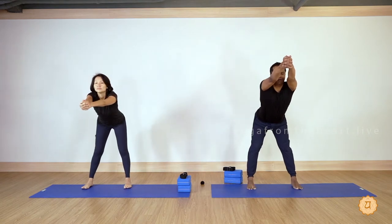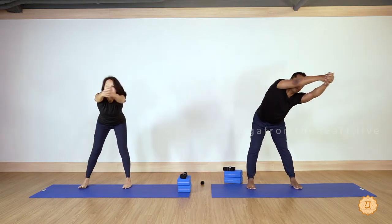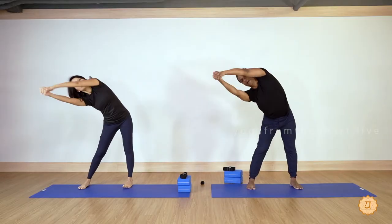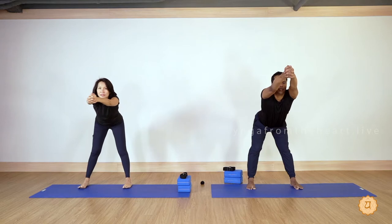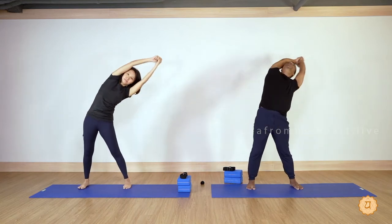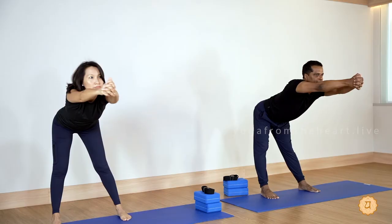Now let's do Mandalasana — please go slow, don't hold your breath during the movement. Interlace your fingers, stretch the arms out, slightly do a forward fold. Inhale, then as you exhale go right side backward, left side forward. Inhale, exhale — right side backward, left side forward. One more round, right back, left and forward. Nice, relax. Now the left side — inhale arms up, exhale forward, breathe out left side back, right backward and forward.